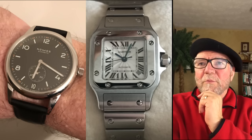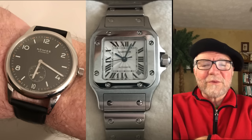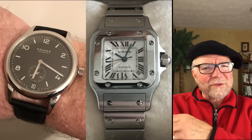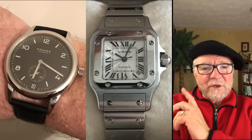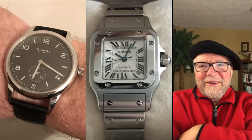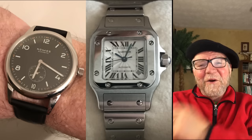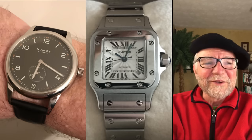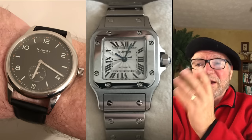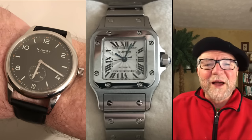The story of how Fred got the Cartier is interesting. A father bought it for his daughter when she was very young, intending to give it to her on her 18th birthday. When she turned 18 she looked at it and didn't like it, so he sold it. Fred picked it up as new-old-stock since she never wore it. Finally, there's something other than a black dial in the collection — it's a cool-looking watch.